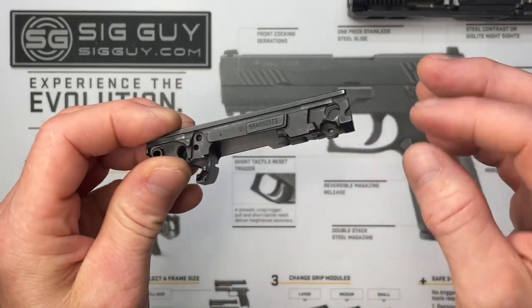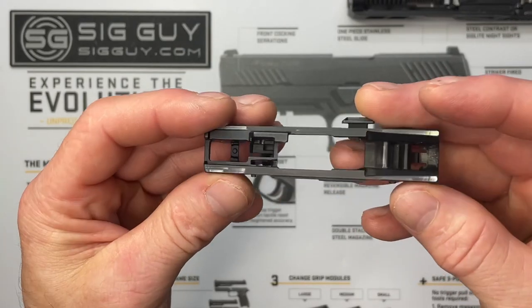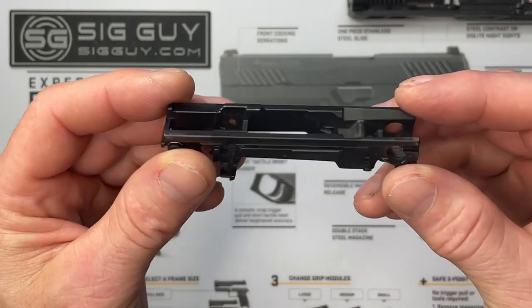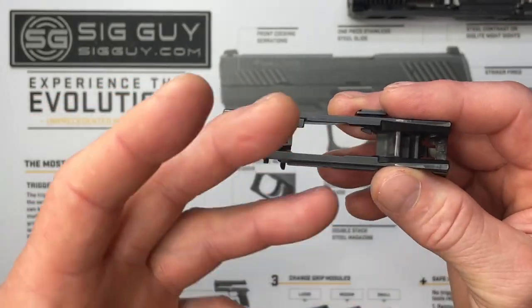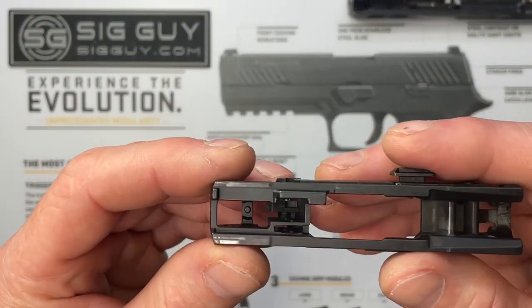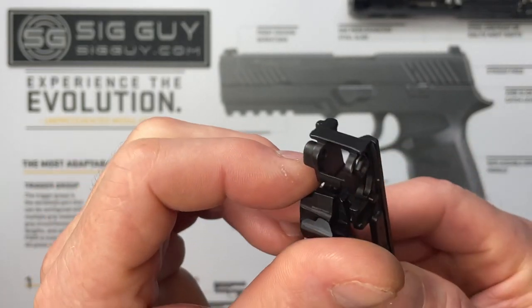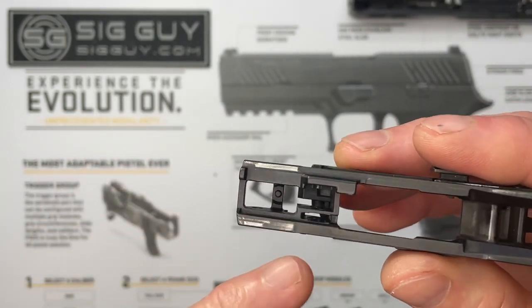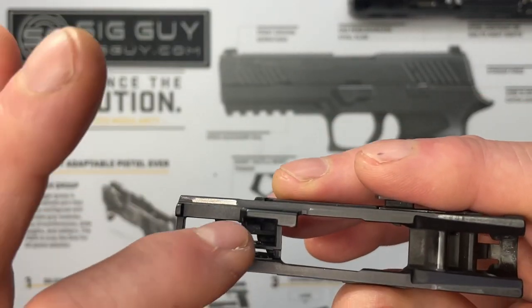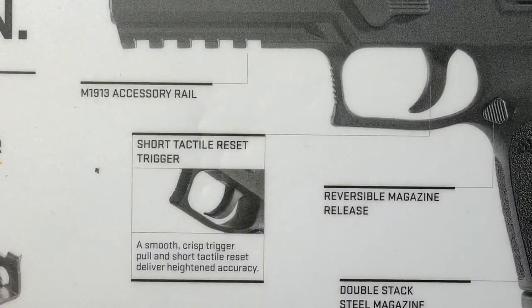Before putting everything back together, this is a perfect time to clean inside and out — get all the carbon buildup, dust, dirt, grime, and pocket lint out of there, so when we reassemble and lube it, it's in perfect working condition. Let me go over the sear cavity before reassembly because it's a lot easier to understand what's going on if you know what it looks like in there.